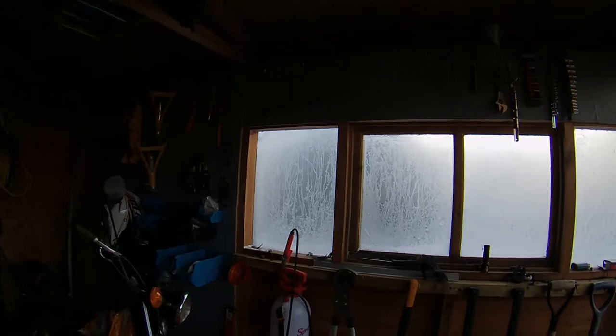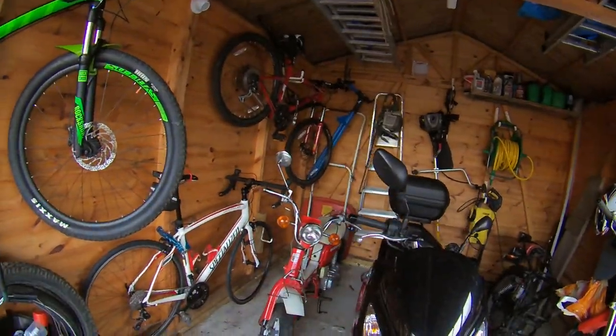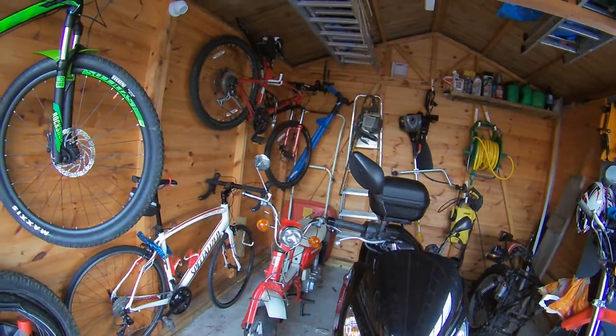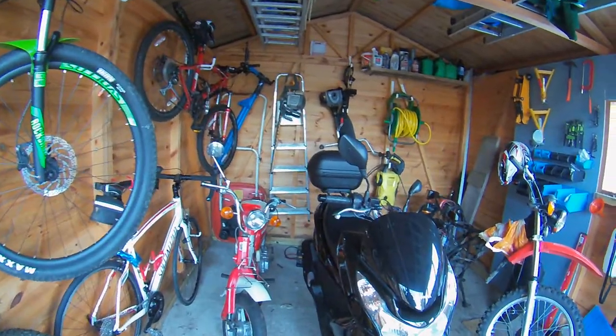As you might have gathered, it is a bit chilly this morning. I think we're looking at about minus seven or eight. Frost on the inside of the shed. This morning is the weekly start off with the bikes, and it is bitterly cold this morning, so who knows — maybe they'll start.